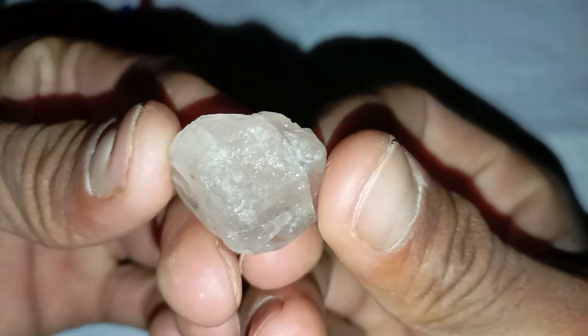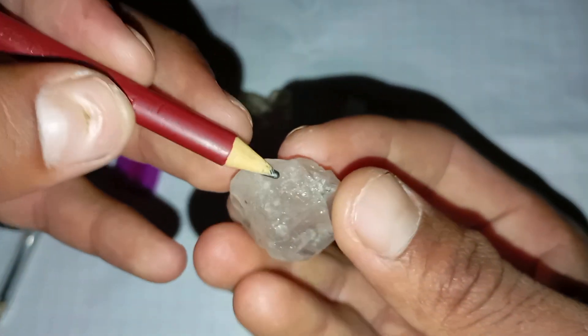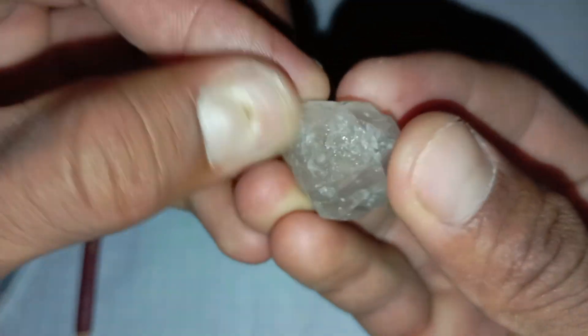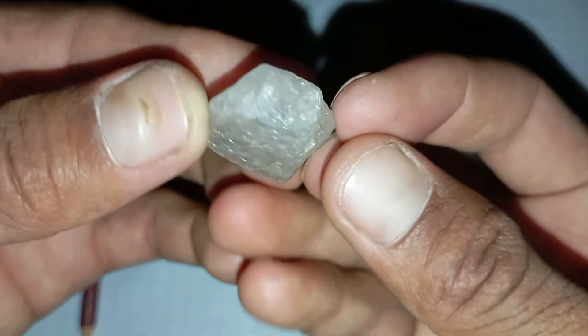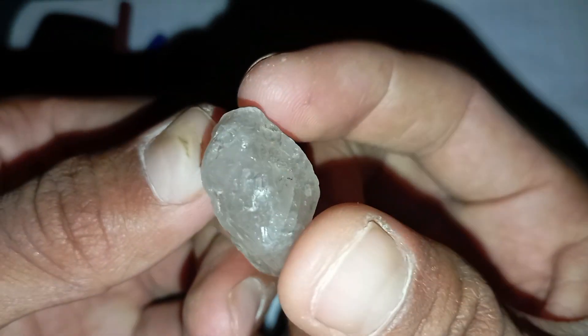Number 1: Examine the appearance. Raw diamonds usually appear as transparent to translucent stones with a greasy or oily luster. Unlike shiny cut diamonds, they may look dull at first sight. Most rough diamonds have sharp edges and a cubic or octahedral shape. If the stone looks too smooth or perfectly round, it is likely not a diamond.